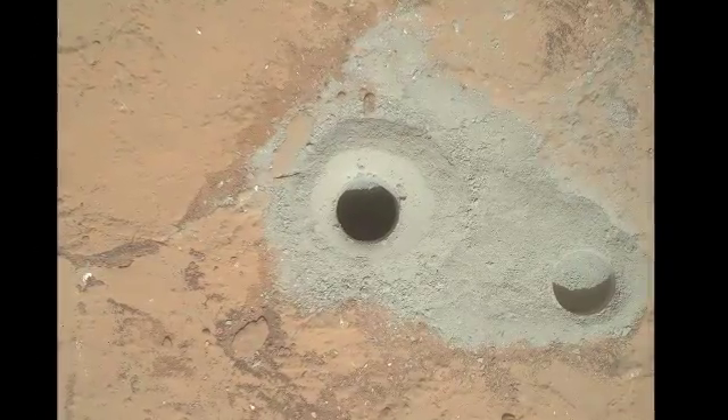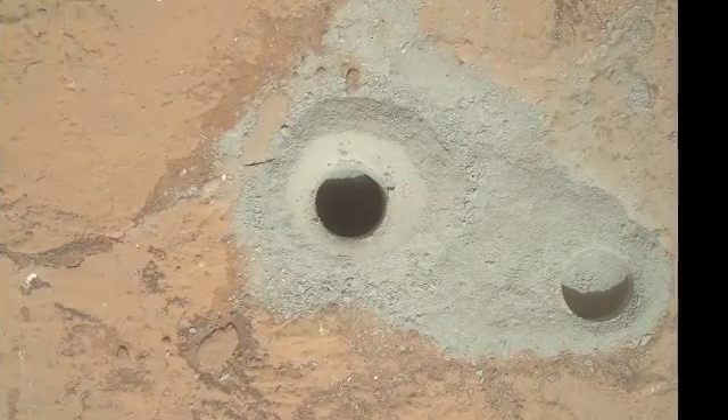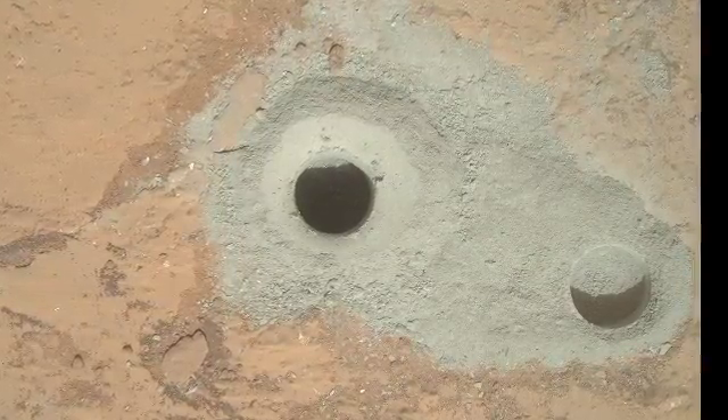Here we see two holes. First, on the right, is the mini-drill hole. In the center of the picture, we have the full hole. The gray tailings tell us that there's something different about the inside of this rock than the surface of the rock.